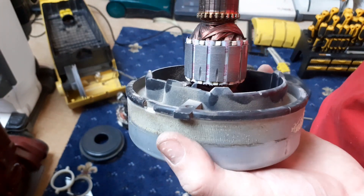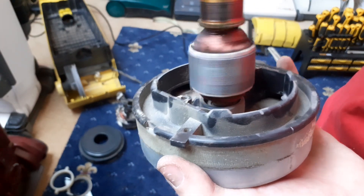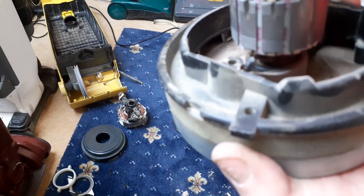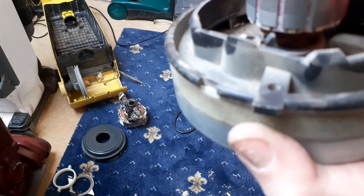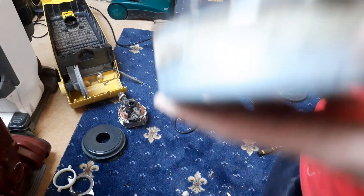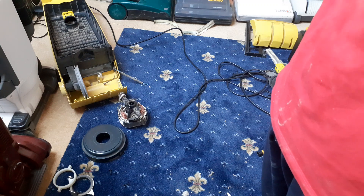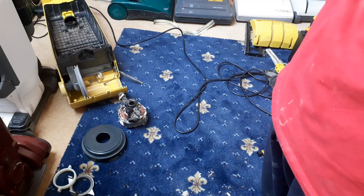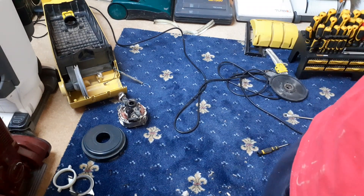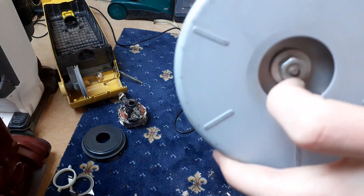I think the bottom bearing - you can hear it squeaking can't you. The top one's not the best but it's a lot better with that oil in. I'll have to figure out how to get this apart now, probably undo that bolt there.